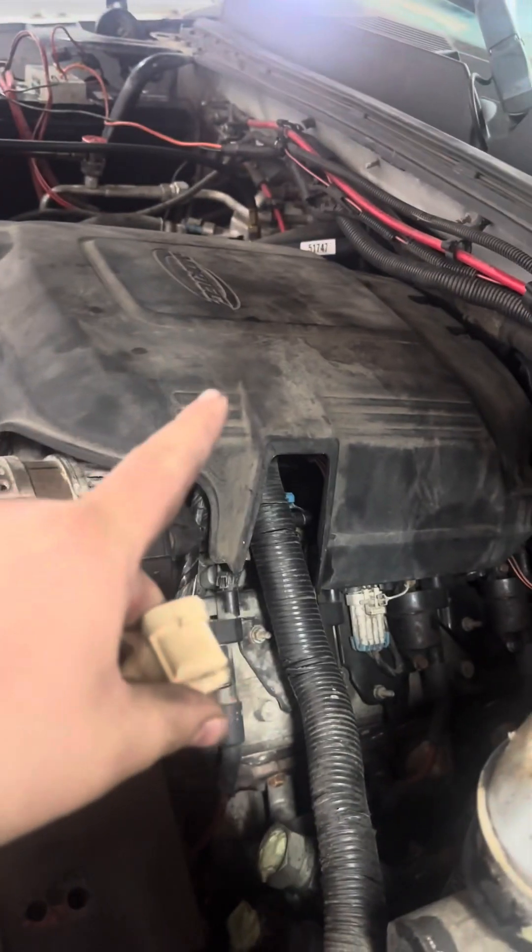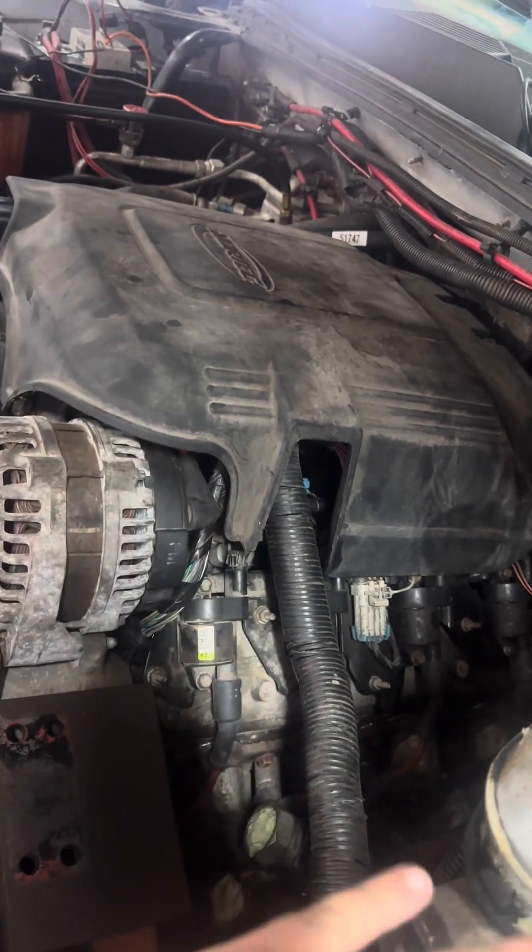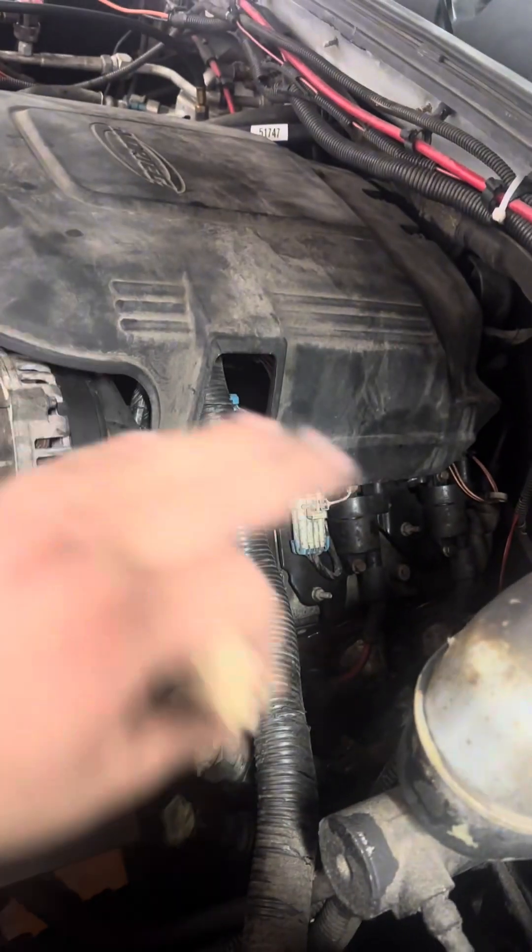It was still running because it has a crank positioning sensor by the starter. So between that and the one coil pack, now there are no codes at all. It's running perfectly fine.